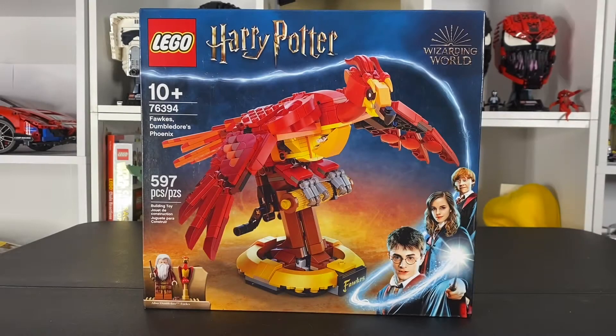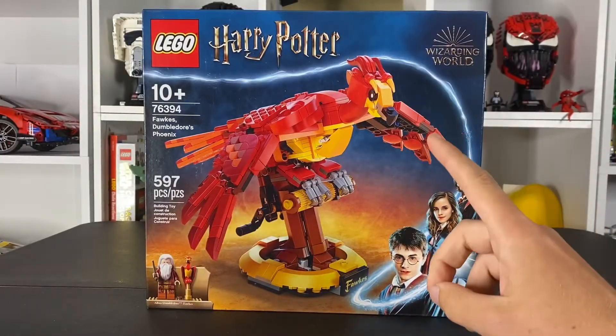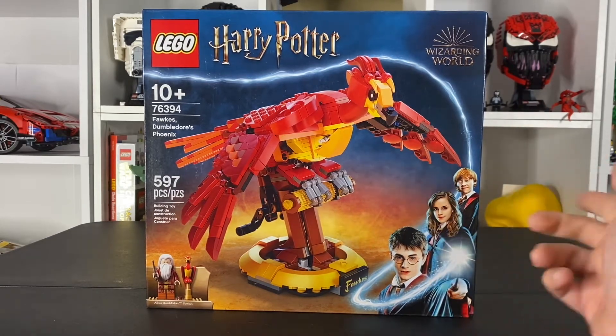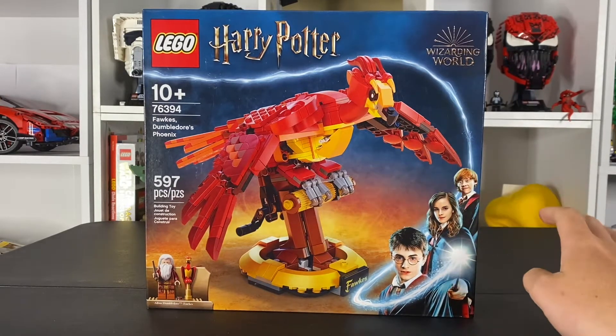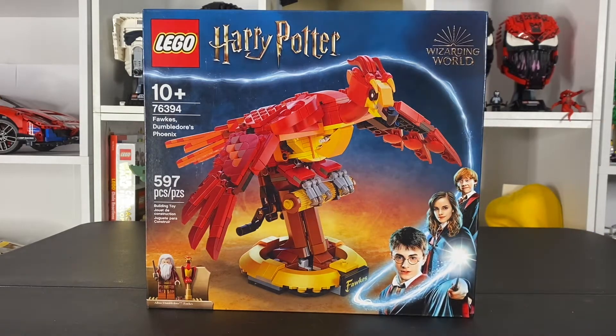Hey guys, how's it going? Colton here from Wisco Bricks. I'm happy to be back. Some sad news though — I wanted to do a live stream but that's not going to be happening until next week because I have army drill again this weekend. I've just been getting ready for that and I'm going to have to leave my house again, but it's only just this weekend so it's not going to be like a whole three weeks again like it was last time.